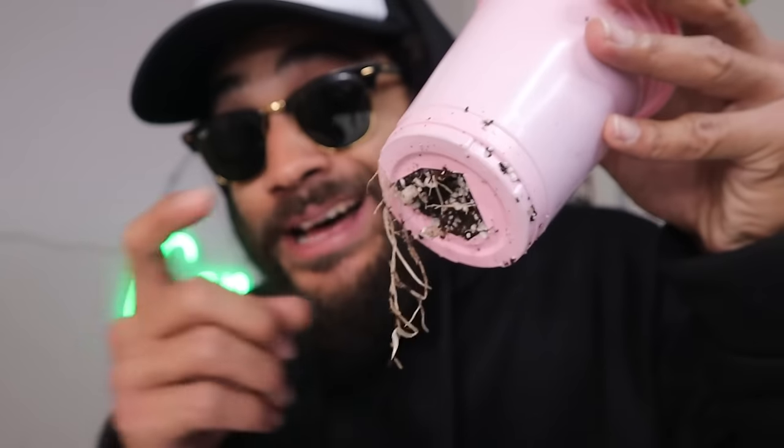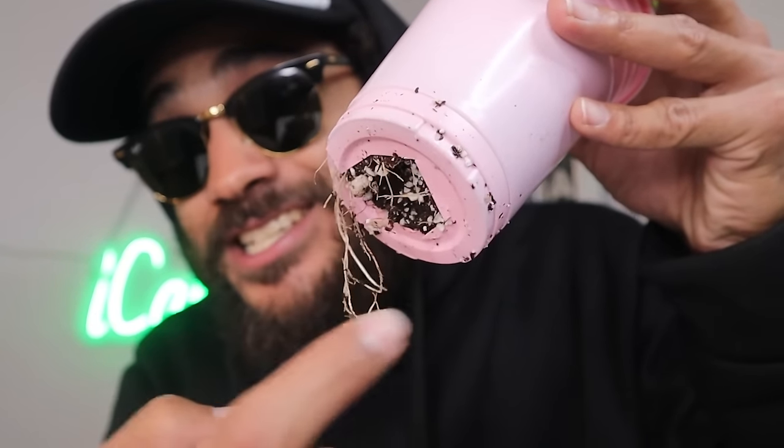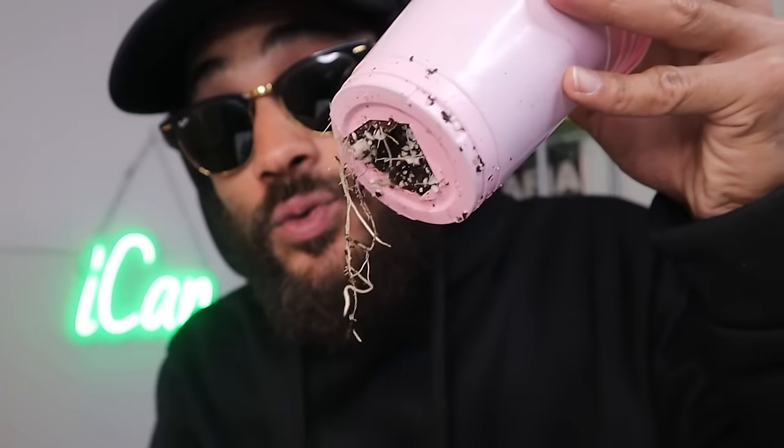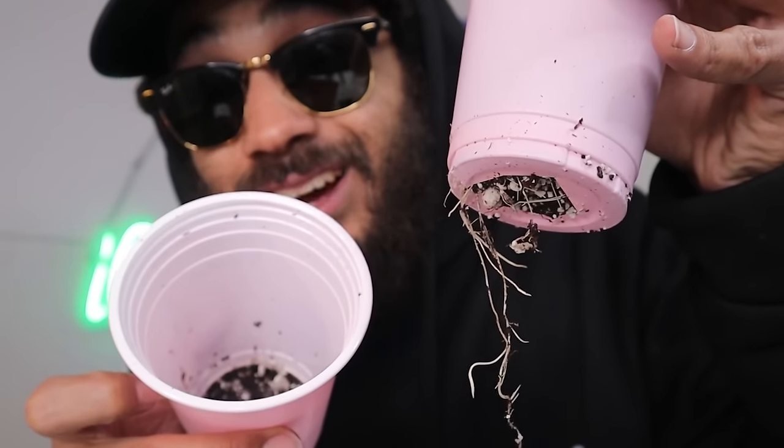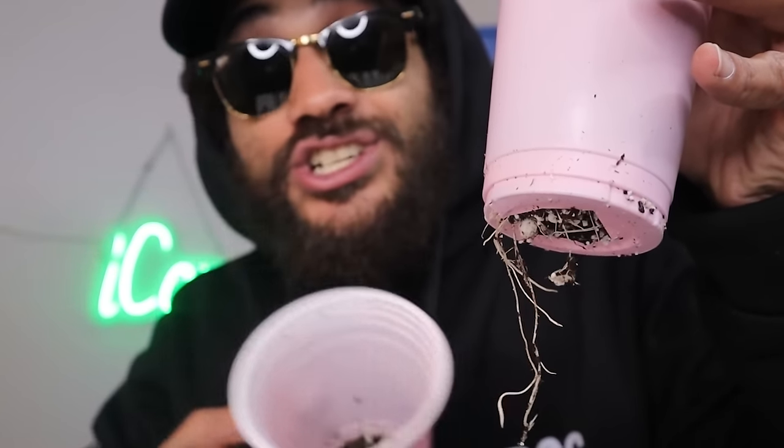Something else I wanted to mention is airflow and drainage. Drainage is super important. In my double solo cup method, I pop a massive hole in the bottom so that a lot of the water can run straight through. If I do overwater, a lot of that water will just run straight through into the second cup — which I call my reservoir cup — and I just toss that out. You can also bottom water, and bottom watering is a great way to promote root growth and avoid overwatering issues. I actually did a whole video on bottom watering, so check it out if you haven't — you're probably missing out on a great way to water your plants.